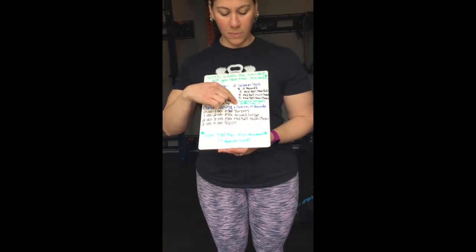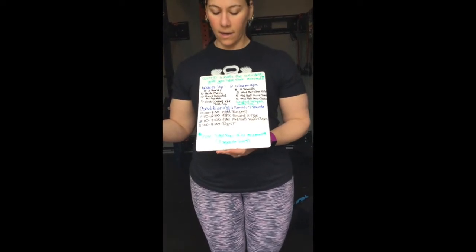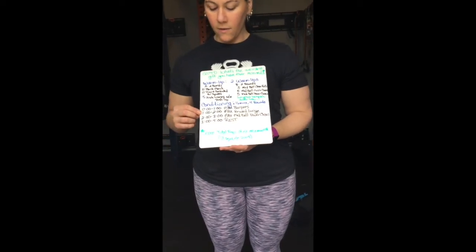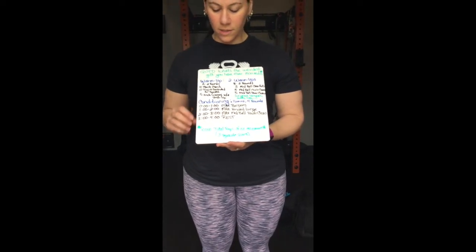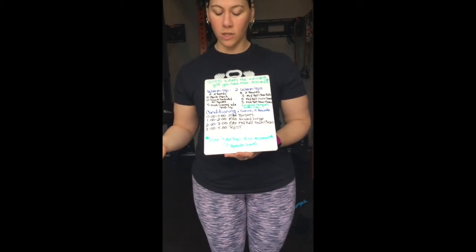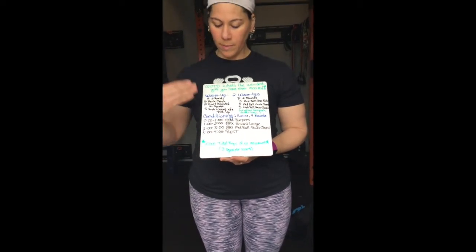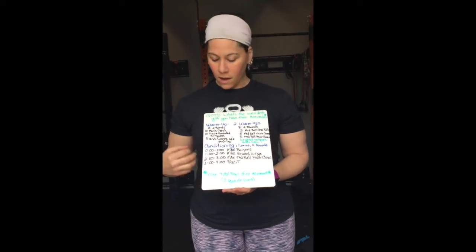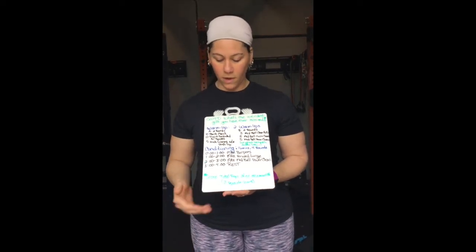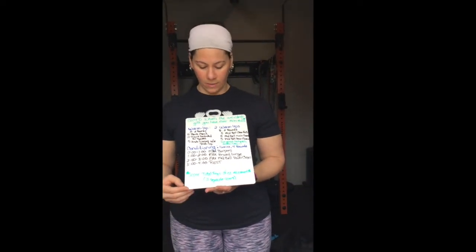Your conditioning is a 16-minute piece, four rounds, consisting of a minute of max reps of each movement. From zero to one minute, max burpees — record your score. One to two minutes, max forward lunges; if you have space, do walking lunges. Two to three minutes, max med ball power cleans with whatever object you have. Three to four minutes is a built-in rest. Then repeat three more times. Your score is the total reps of each movement — three separate scores to input into Zen Planner.